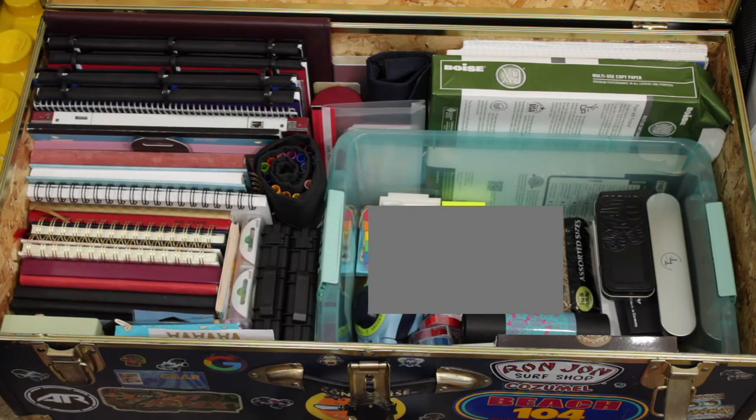Yeah, that's all my stationery. I have some other little things thrown all around the house in various locations, but that's the main stuff. That's how I store everything. If you guys have any questions, let me know. Thanks for watching and I'll see you in the next video.